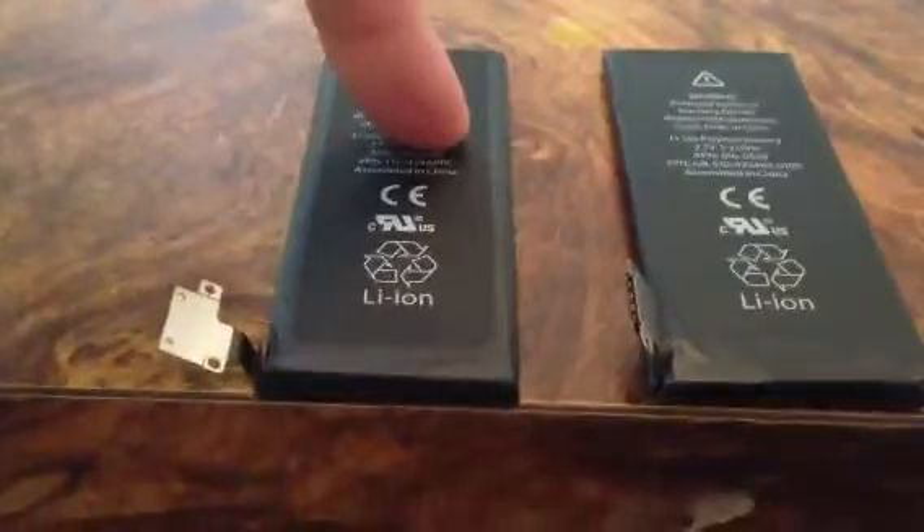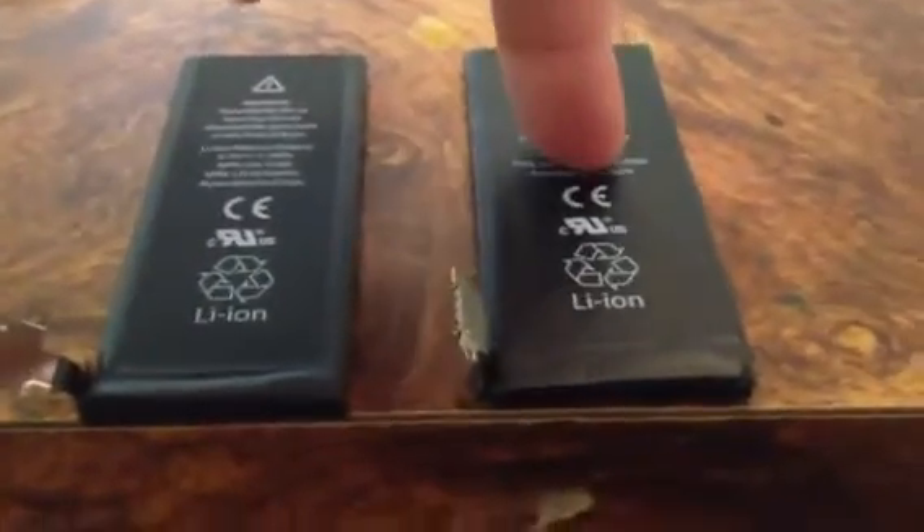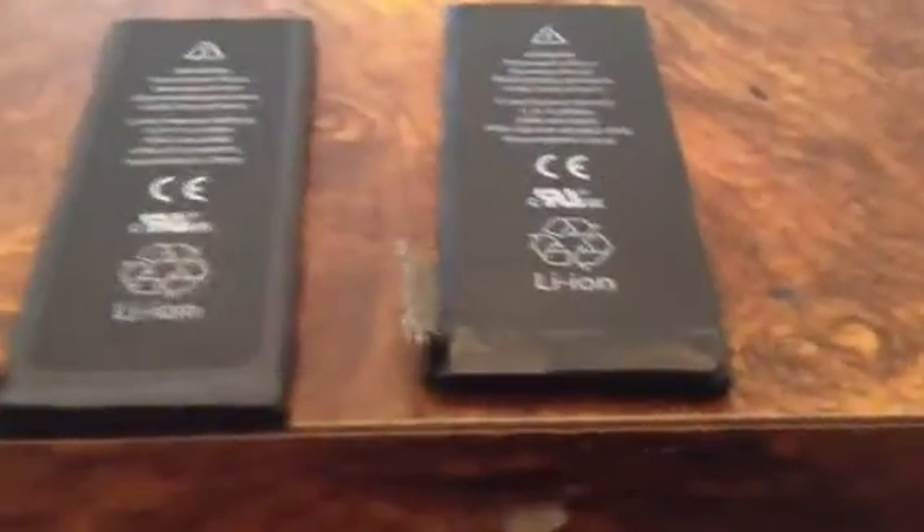So here's the 4S battery, and here's the iPhone 4 battery. The iPhone 4 battery fits in both the CDMA and GSM versions, so it's the same battery.